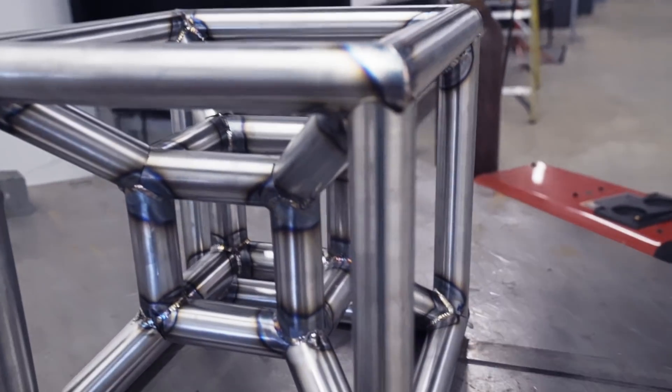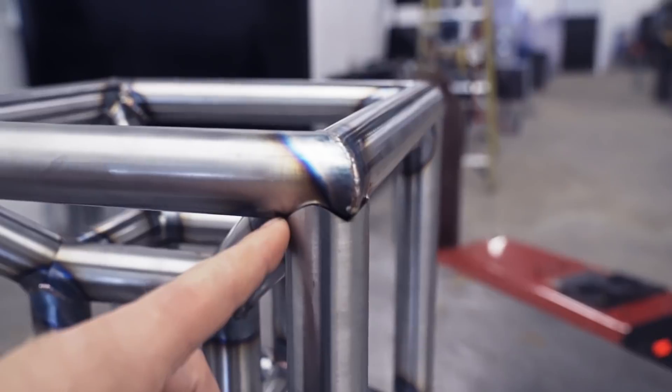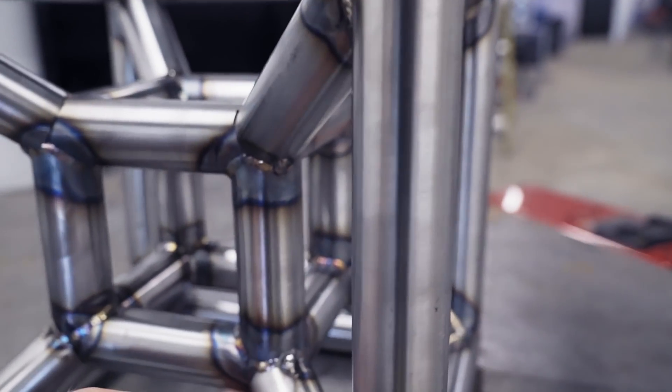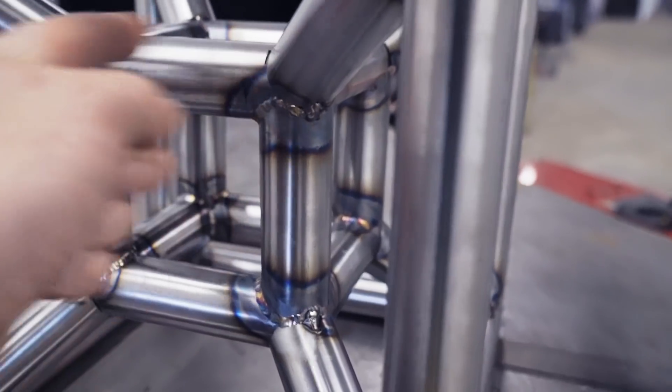Right now the only thing we have left to do is right around here, pretty much all the way around, and then all the way around this side on all eight spots.